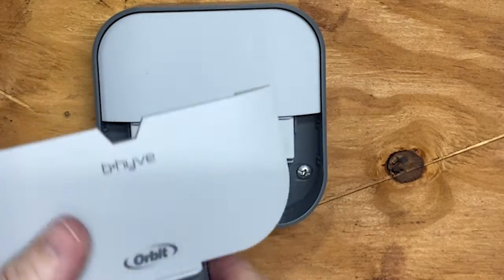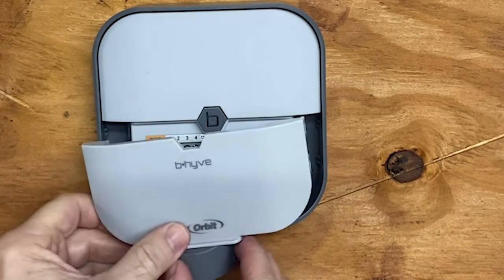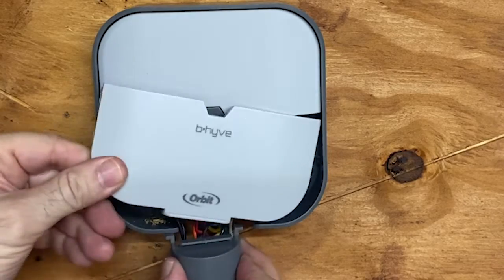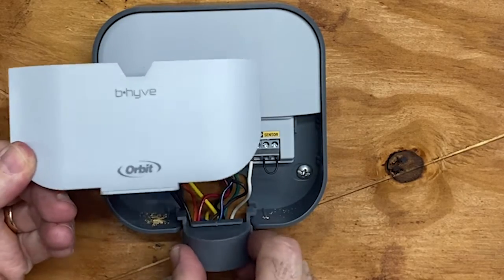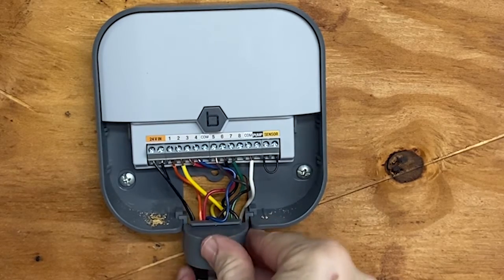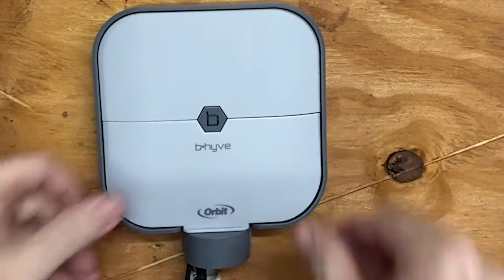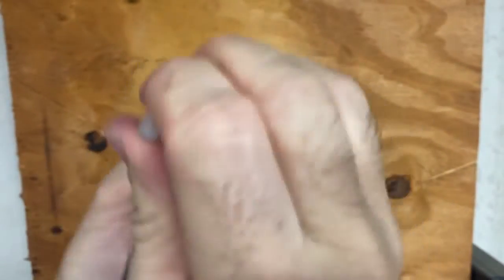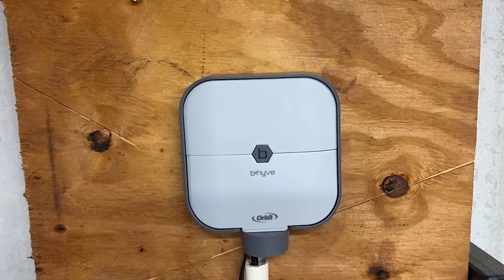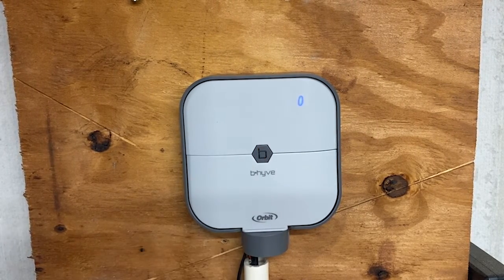Now the cover plate — notice this is like a little cover thing that goes on like this to hide the wires. It comes on and kind of cleans that up, then I snap this on. Now I'm going to take the power supply, plug it in, and notice I have lights.